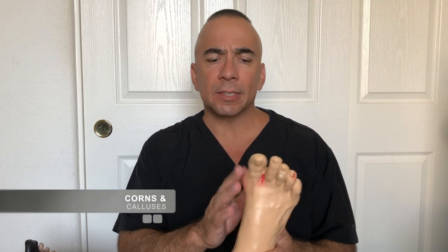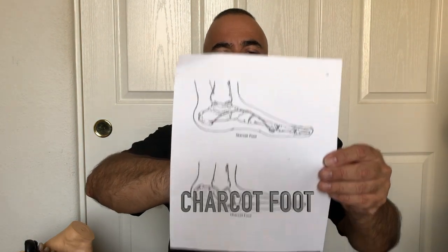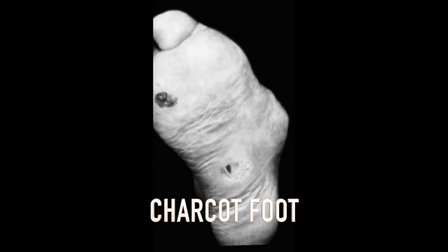Corns and calluses can happen for lots of reasons. Calluses form from pressure areas in the shoes, or we can get them in our hands from yard work. Swelling of the foot or ankle could be something known as Charcot foot — an extreme form of diabetic neuropathy. Here I have a normal foot and a Charcot foot example. In Charcot foot, there is so much nerve damage that the weight of the body can cause fractures of the foot bones, leading to big swelling. A lot of times patients don't even feel it.